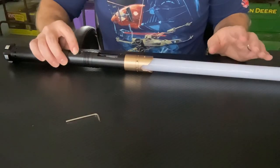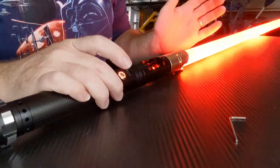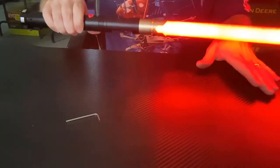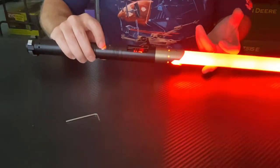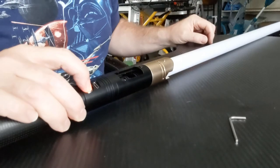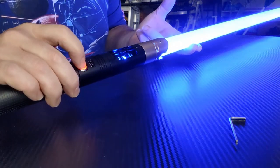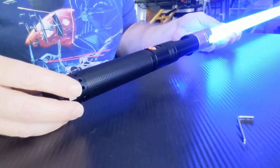Let's get this thing powered on — we know that works, very loud. I like the sound chamber in the end of this thing, very nice. That works — see that crystal lighting up. That was a cool effect. Interesting, nice blue. Very cool effects — these Xeno cores are just amazing, very nice quality piece of electronics in these sabers these days.